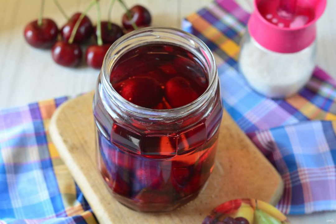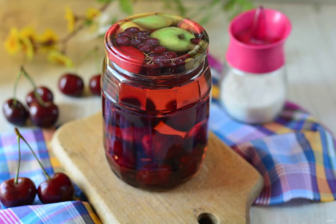Pour sweet syrup over the cherries and roll up the jars with compote lids. Insulate them with a blanket and leave them to cool for 3-4 hours. Then put the compote in a dark pantry or cellar until winter. The output of the finished billet is 1 liter jar.